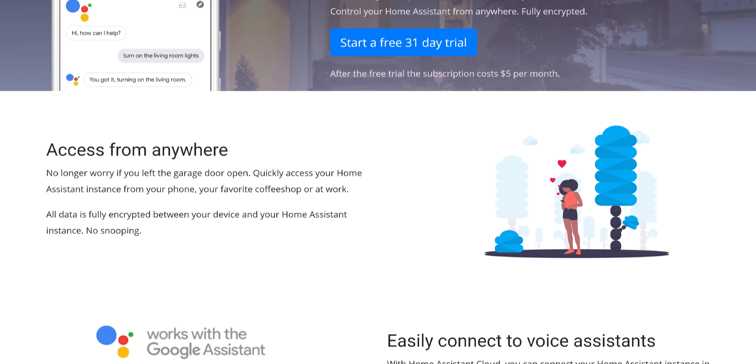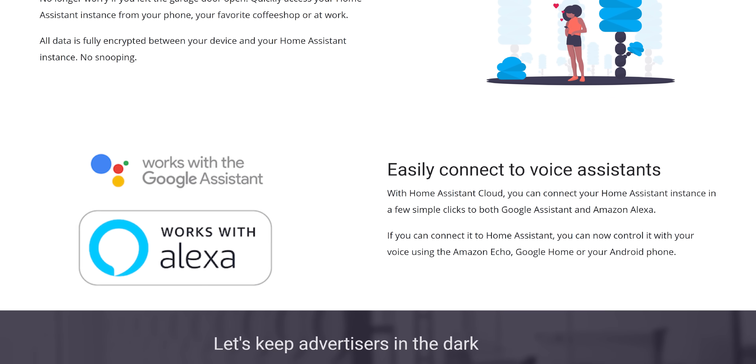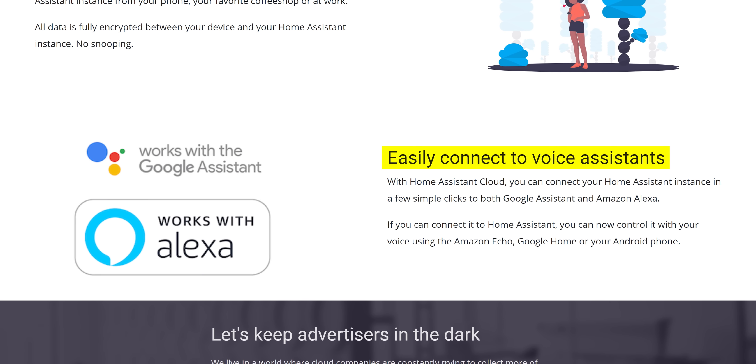It's called Home Assistant Cloud — a partnered service run by the founder of Home Assistant, where they host it in the cloud for you, and you can tie it into Google Assistant directly without any annoying manual configuration. However, that means you are, again, relying on a cloud service to host it, as well as paying a subscription — which was what I was trying to avoid.